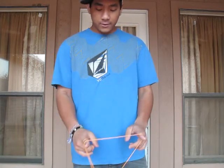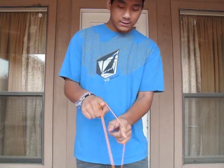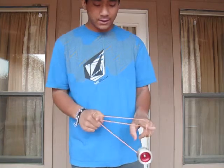Back over your throw hand corner. Now you're going to push your finger into these two strings, and you're going to hang the yo-yo on the front string right here — like that. And now you're in a double or nothing.